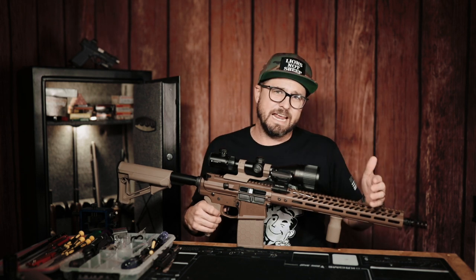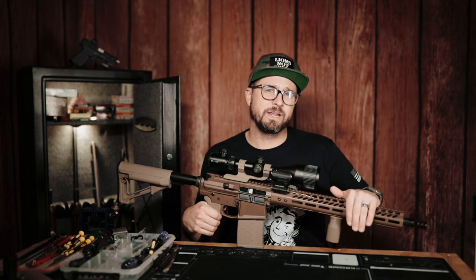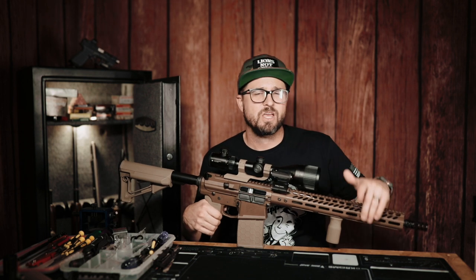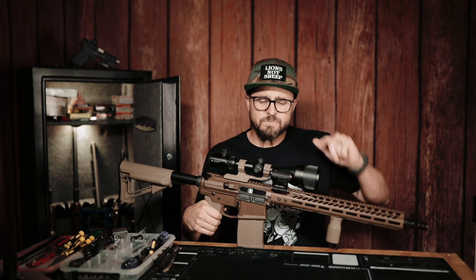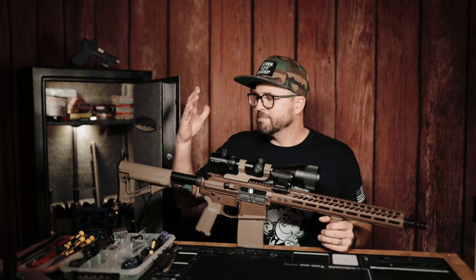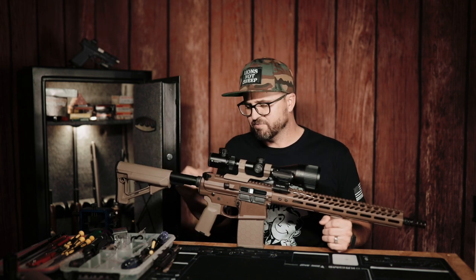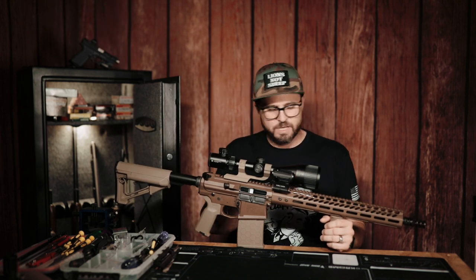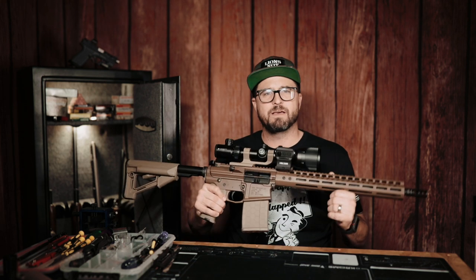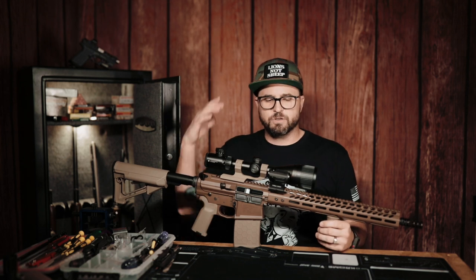So while I wanted an 18-inch barrel, I ended up having to settle for a 16-inch because the company waited about five weeks to tell me the 18-inch was not in stock — even though when I ordered it they said it was. Once I found that out, I ended up taking the Luth-AR precision stock off, which you might remember from a previous video. I ordered basically a bunch of Magpul Flat Dark Earth furniture for it.